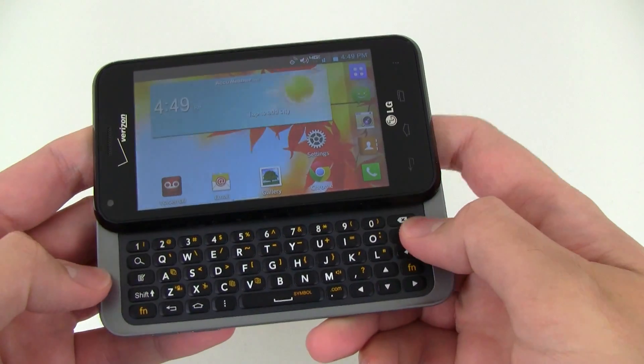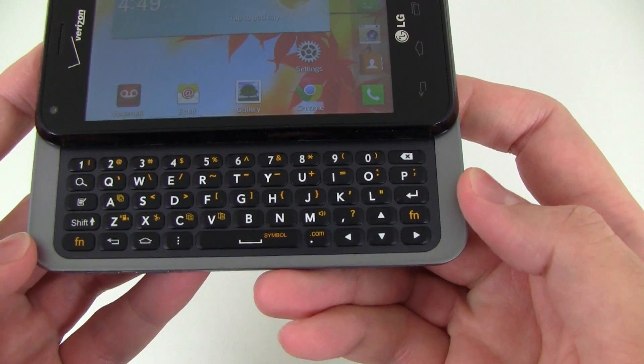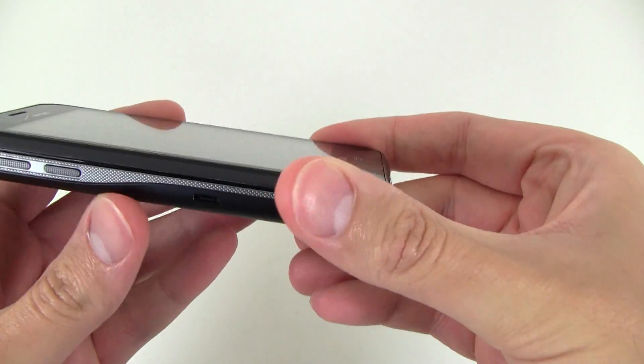They want the actual full QWERTY keyboard here with physical keys. It's a nice layout — five rows — and it slides pretty smoothly underneath. So it's a well-designed keyboard for those who prefer tactile typing.